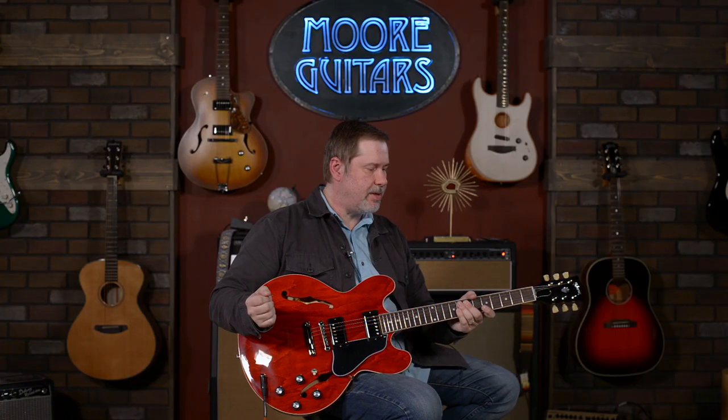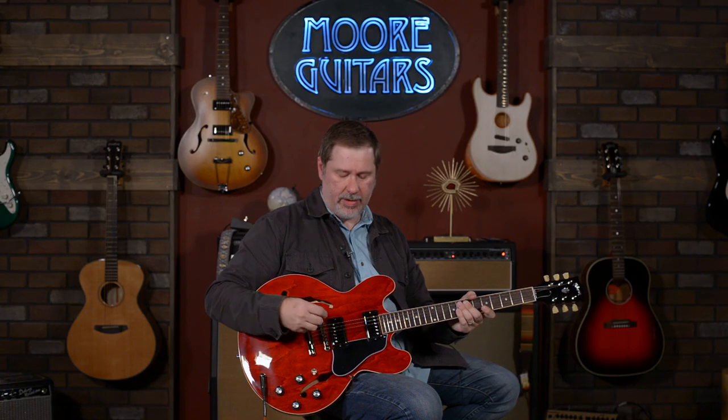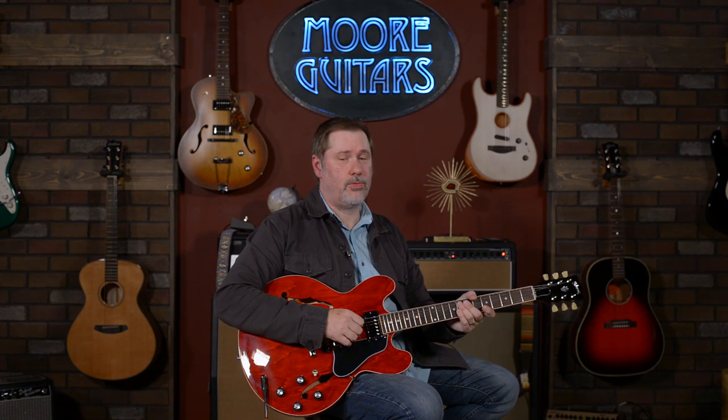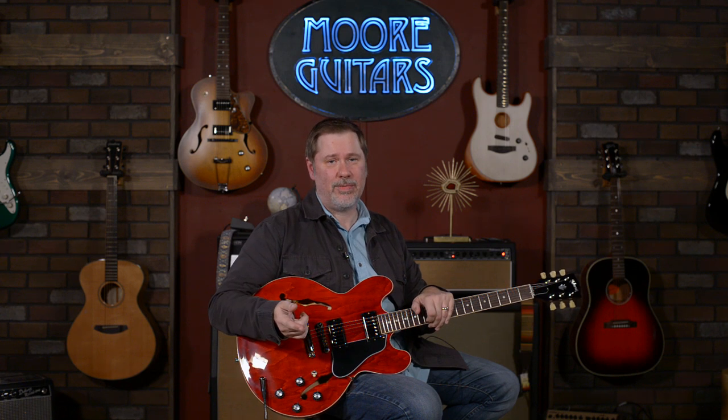This is the Gibson 60s 335 in Cherry, and it's got the T-Type pickups in it. This guitar is ready to go — it is set up perfect, it sounds perfect, and it's going to make somebody very happy. If you've got any questions about this or anything else you've seen in the videos, you can leave a comment, email us through the website at moreguitars.com, or call down here and talk to one of our fantastic sales associates. My name is John — you can call me Smelly. I appreciate you hanging out with me today and I'll see you in the next video.